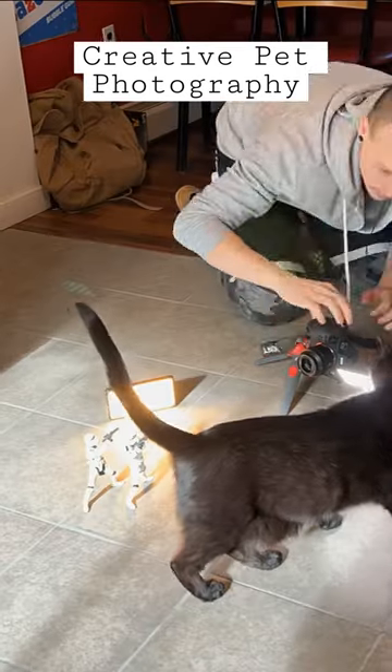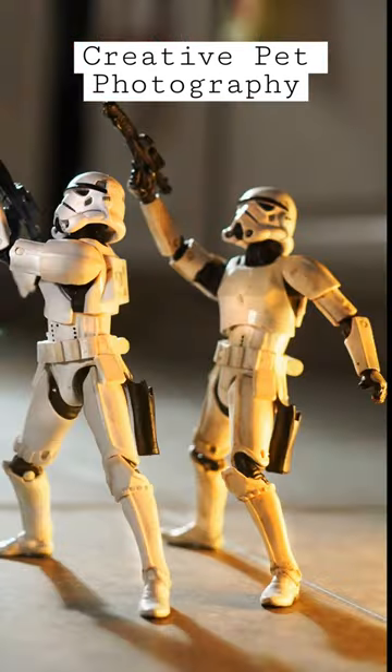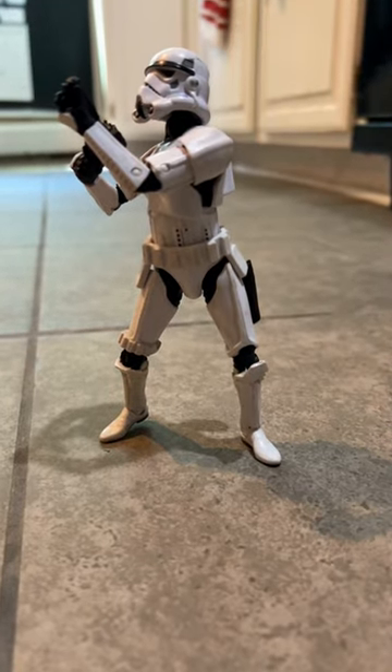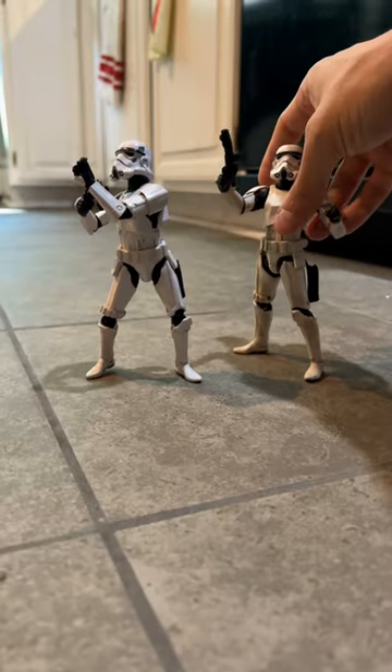This is a unique and creative way to photograph your pets using miniatures. For the photo, I set up these two 6-inch action figures in a position as if they're being attacked by a giant cat.